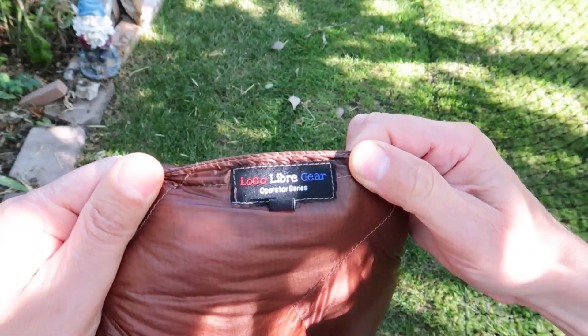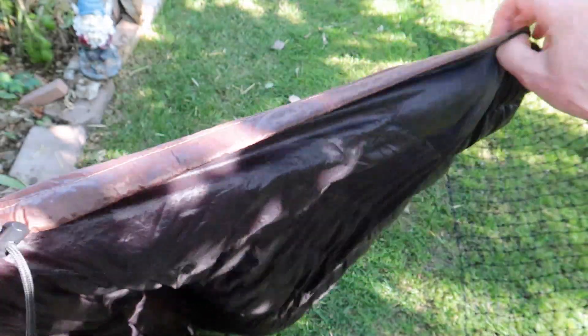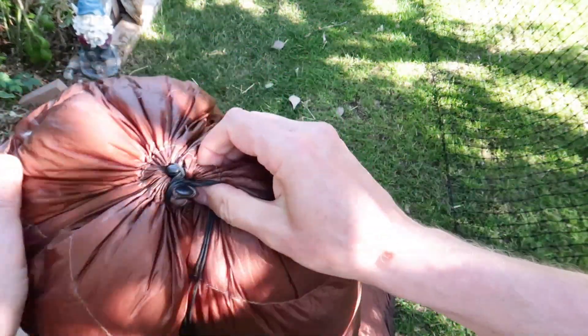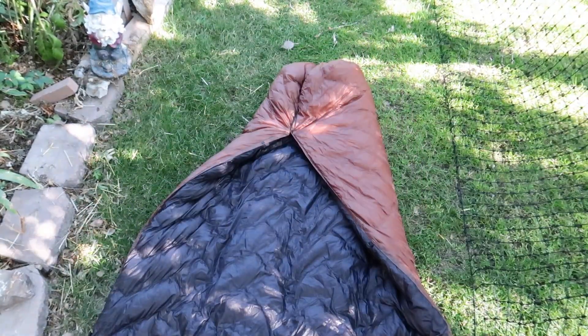Earlier this year I recognized that my sleeping quilt was not as comfortable as it used to be. I've been using a Local Libre top quilt since 2018 — about five years. It's a 20-degree Operator Ghost Pepper and it weighs 1.2 pounds. At the time it was the lightest 20-degree quilt I could find, and that's why I bought it for its ultra-lightness. It was a normal width and length, but a little bit too small for me. It was drafty, and the foot box was not sewn in, so my feet got cold even strapped to my pad. I just put on more layers and put up with it because my primary objective was getting as light as possible and doing longer days on the trail — big miles — and I could put up with a little bit of discomfort.